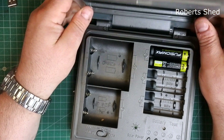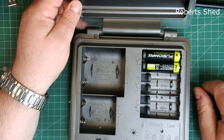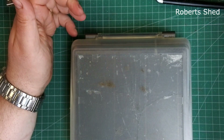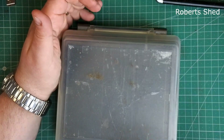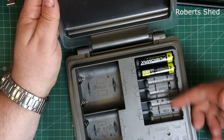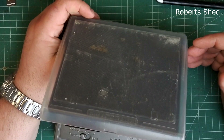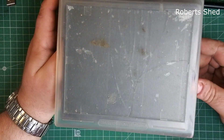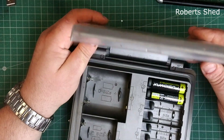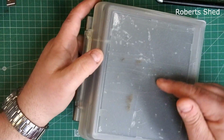It takes double-A, triple-A, C, and D cells. Close it up, charges away — not as fast as a mains charger, but it'll charge six batteries in about 24 hours if it's got light. It doesn't need a huge amount of light; as long as there's some daylight hitting it, it's fine.